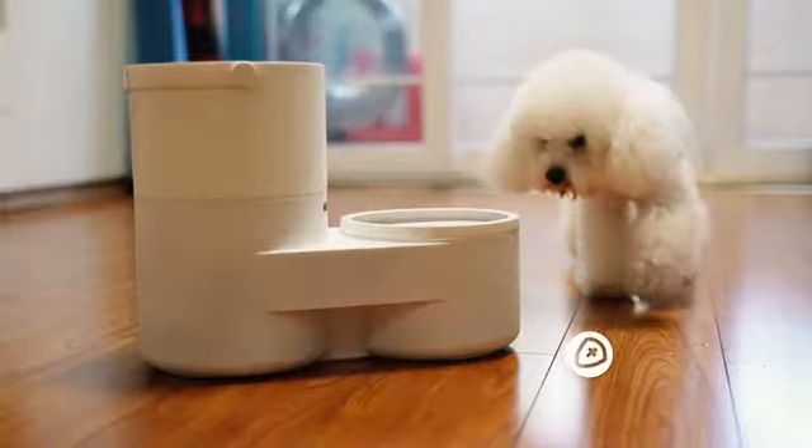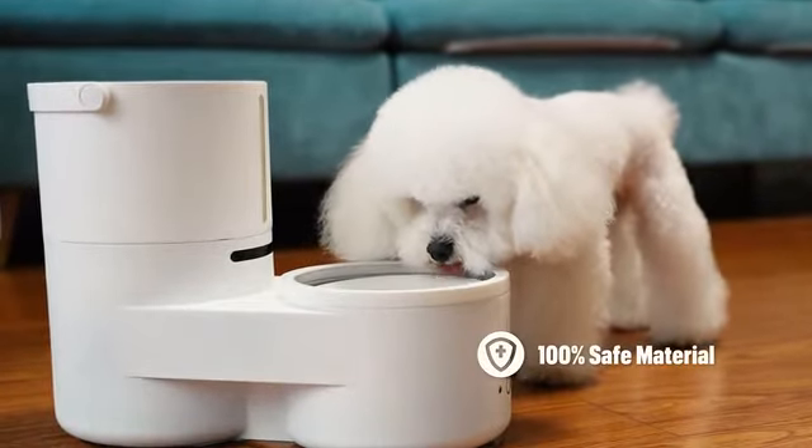Drinky is made from 100% safe, BPA-free materials.